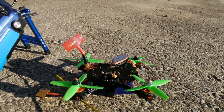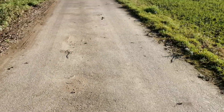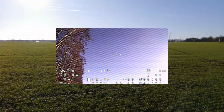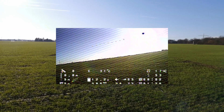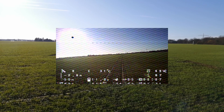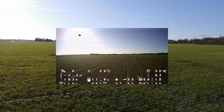Now I'm going to do my first test of the GPS rescue mode. I'm flying away until I have reached a distance of around 300 meters before I'm going to switch my quad into the rescue mode.